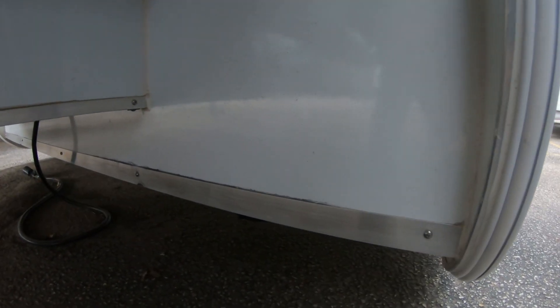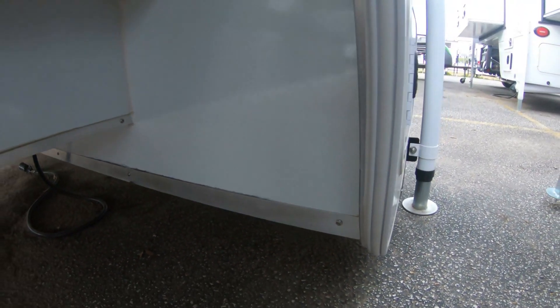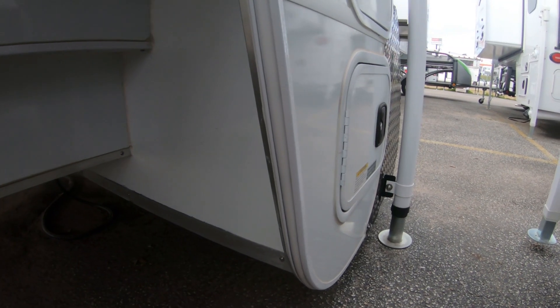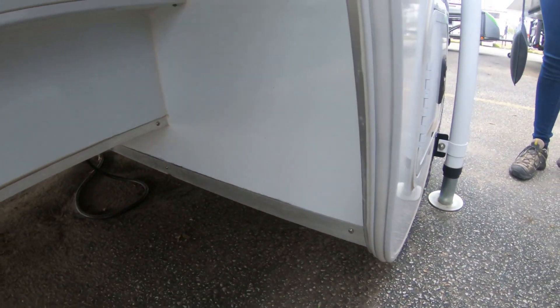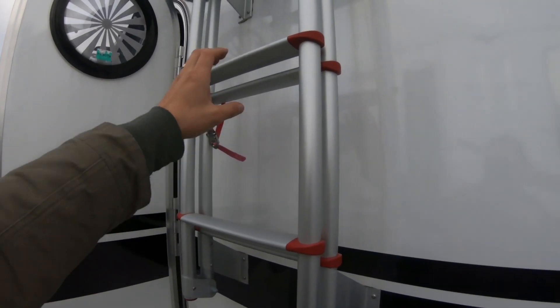There's an interesting drain over here. I guess since this sits off the truck, the drain is underneath. The tanks are inside, so definitely if they're heated with an Aldi system it's a four-season setup for sure.